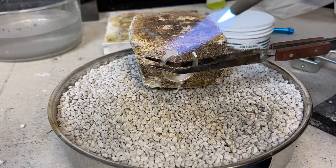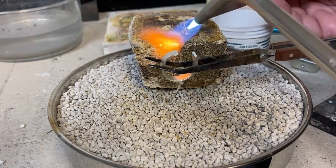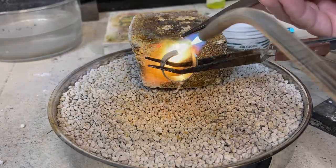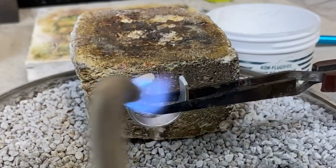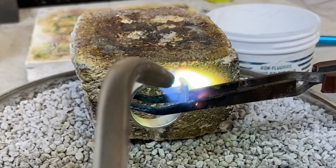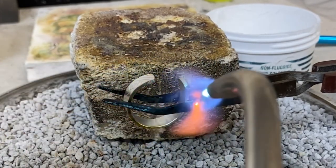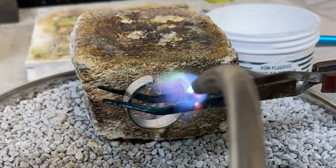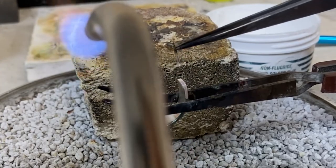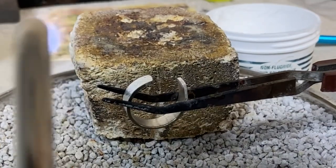I'm ready to get this all soldered together, so I'm going to go ahead and light the torch and start heating up my post. I find that I get a cleaner solder join if I flow the solder to the post first, and then all I have to do is heat this large piece up and get it really nice and hot close to the flow temperature of the solder. Once it's thoroughly heated I will move my post over and connect it with the hoop, then just continue to heat the hoop until the solder flows between the two pieces.